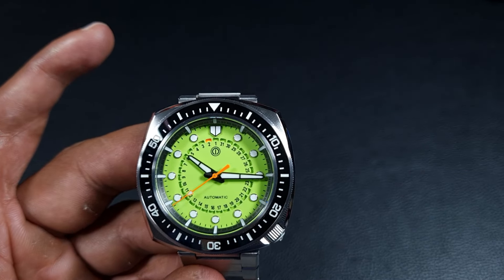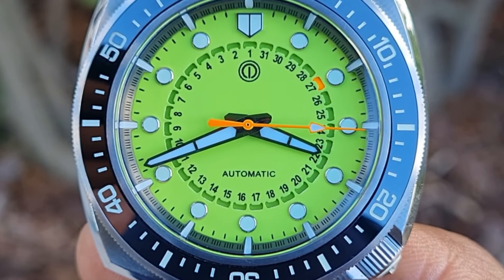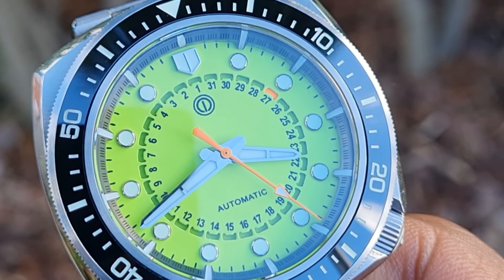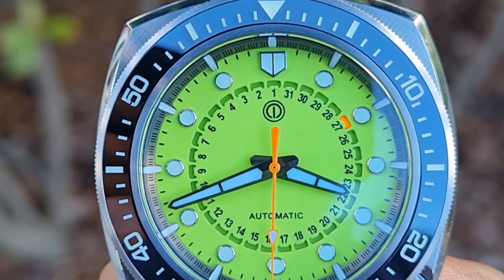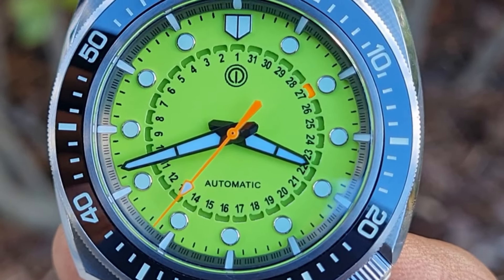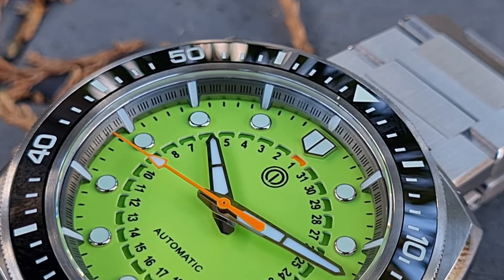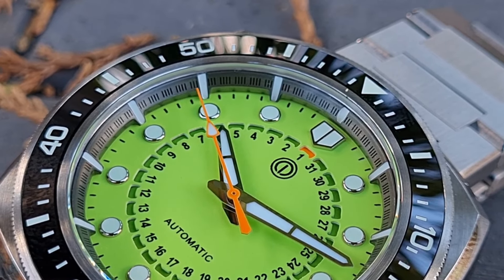Coming back to the dial — I love the vibrancy of that lime green paired with the orange accents of the second hand and the small date indicator. Across the colorways, you have applied hour markers with polished frames, and everything else is printed. They also print the minute track in one-minute intervals on the dial to pair up with the chapter ring which has micro markings around it. Unfortunately with this prototype the 12 is slightly off on the chapter ring, but the majority of the minute markers do line up — it's quite detailed work. You also get the Torrey-style date complication with precise cutouts.